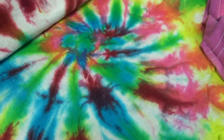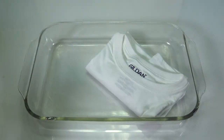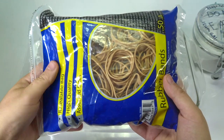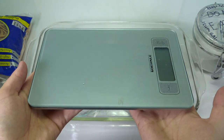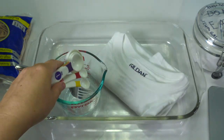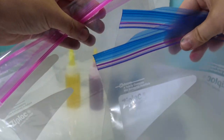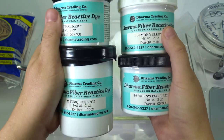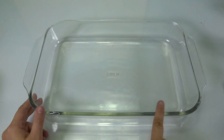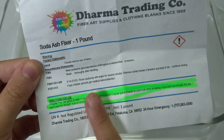Here is what you need: a bowl, a t-shirt, soda ash, rubber bands, a measuring bowl, a scale, a fork, some measuring cups, some containers, plastic bags, and of course your dye. I got my dye at Dharma Trading Company and it is my favorite.